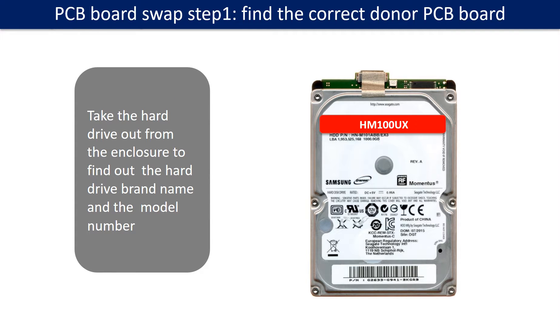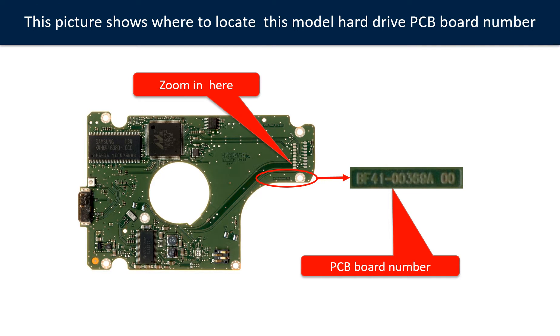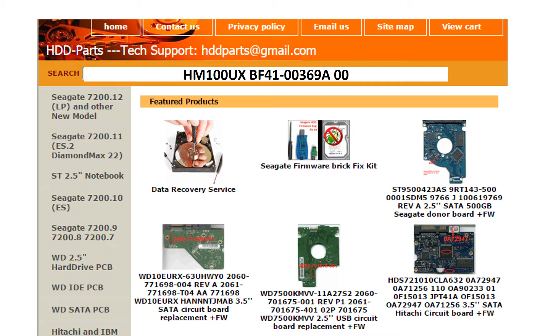PCB board swap step 1: Find the correct donor PCB board. Locate the hard drive model number on the front of the hard drive label, and locate the hard drive PCB board number. Different brand names have different PCB boards. You may go to HDD-Parts.com to check out other brand name PCB board numbers. We use the PCB board number and the hard drive model number as reference to search for the donor PCB board.